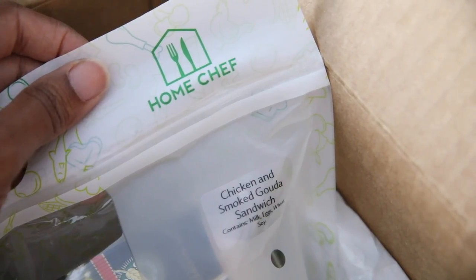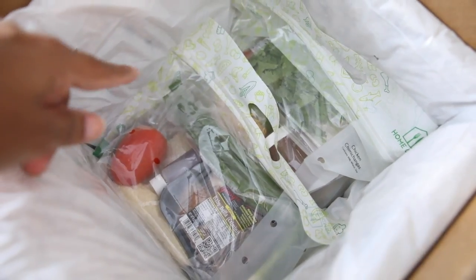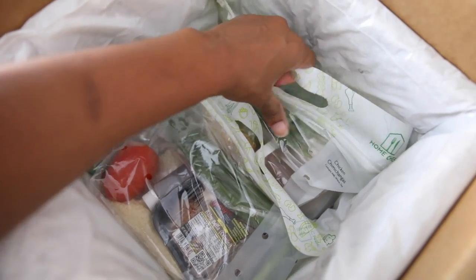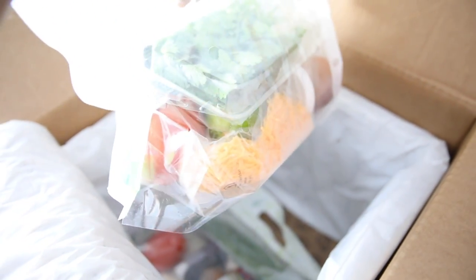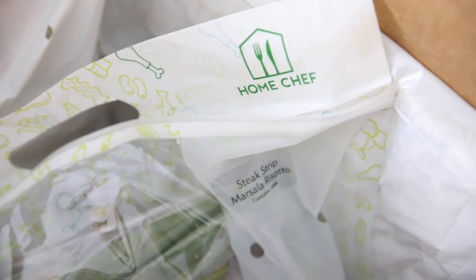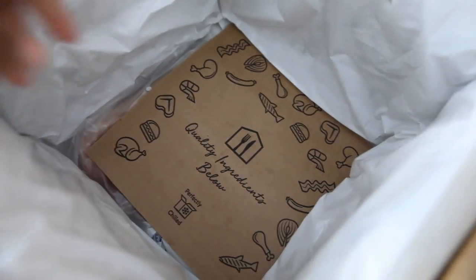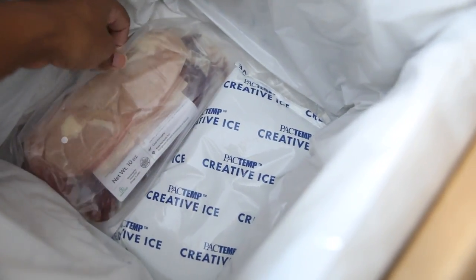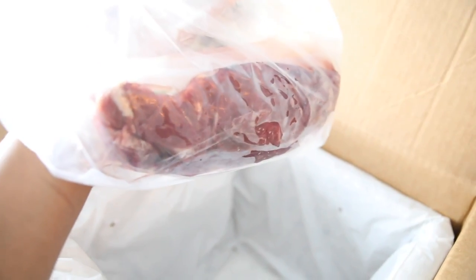The next one is the chicken and smoked gouda sandwich. This one is my chicken chimichangas — another lunch option — with some cheese, salsa, tomato, and lime. This one is the steak strip masala risotto and that contains milk. At the very bottom I have another package of ice to keep it nice and cool. And here is my meat — this is my chicken and my steak.